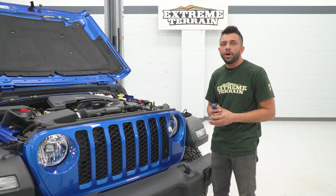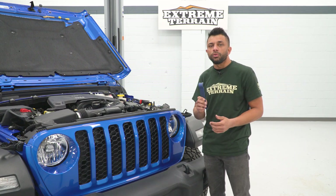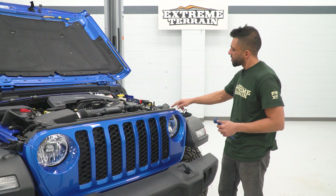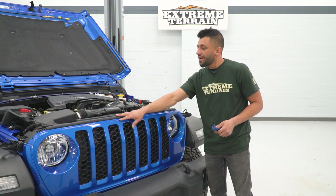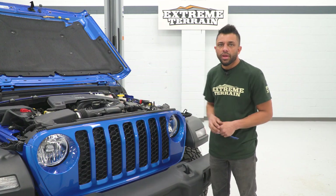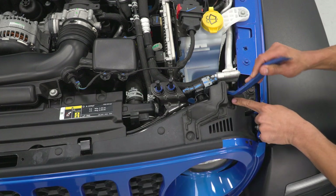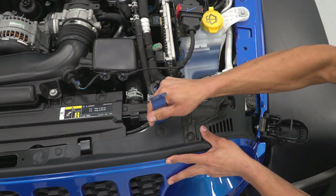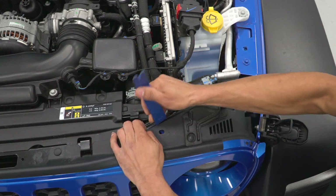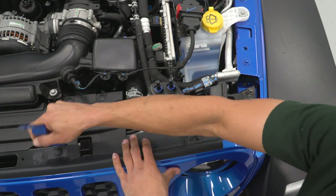We're going to get started with the uninstall of the grille. Starting with the hood up, on top of the grille there are six plastic push clips that we have to remove using our trim removal tool — three on each side. We're going to remove the three on the driver's side first. The first one is here and I'm prying from underneath the grille, which makes it a little bit easier. Just be careful not to break the plastic push clips — we can replace them.